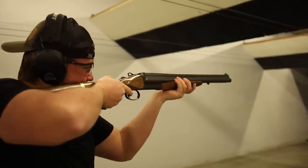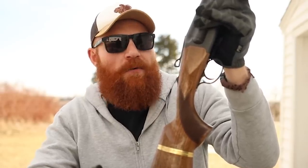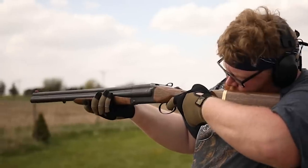One downside I see is there's no real way to mount a light on this, though you could always use old-school duct tape. As far as legality goes, if you live in a state like California, New York, or Illinois where you can't get a semi-automatic or pump shotgun, this is actually completely legal and gives you three rounds of a very potent shell you can fire relatively quickly. Is it better than a semi-auto or a pump? I'd say no — but it's still better than a double barrel or a single barrel, and that's pretty nice.